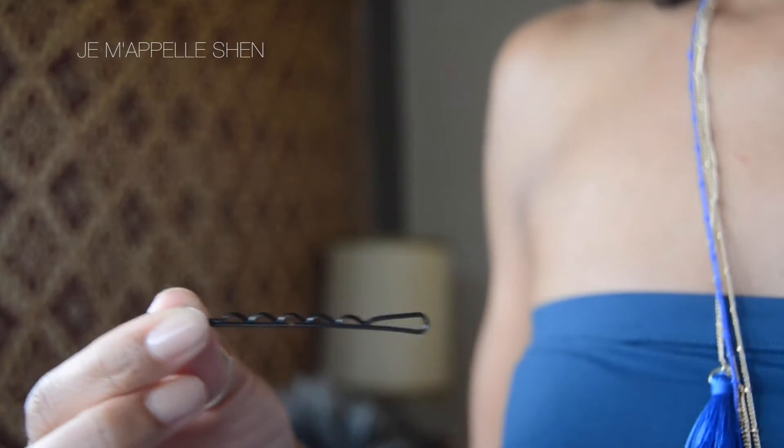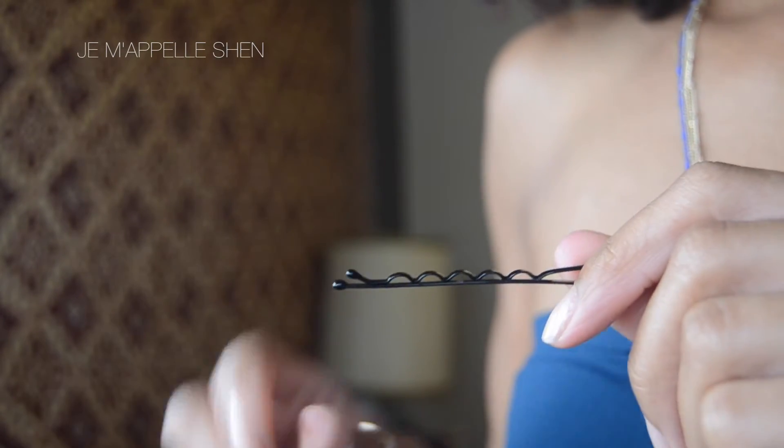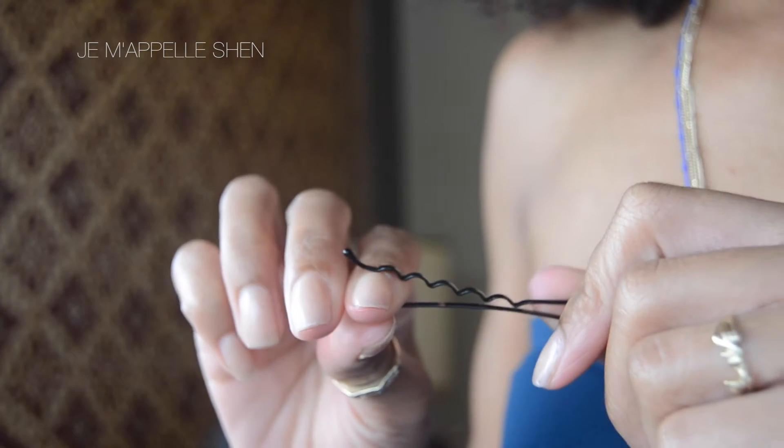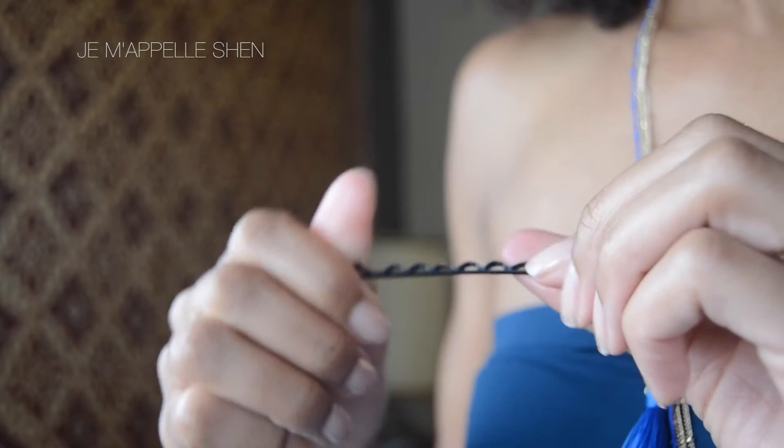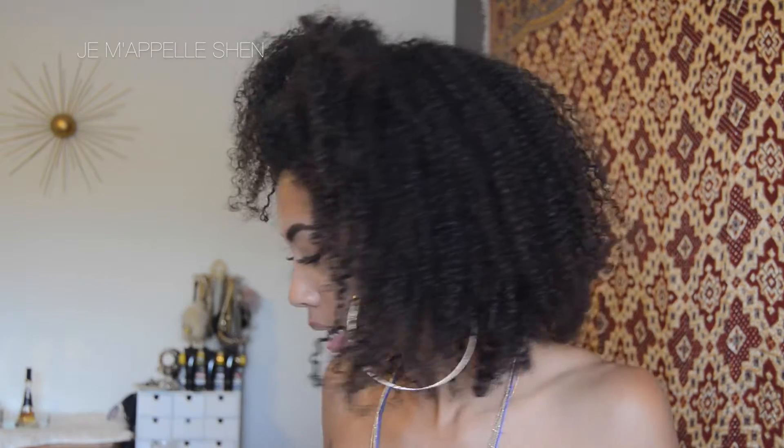The second thing that I recently found are these bobby pins. They are by Conair — they're called firm hold pins, stay in place. What's great about these is they have these little ridges, and something about those ridges really keeps the hair in place, especially when you have curly hair. Y'all already know the struggle with bobby pins — these stay in place, they do not move. They are awesome. This is the only bobby pin I use now.